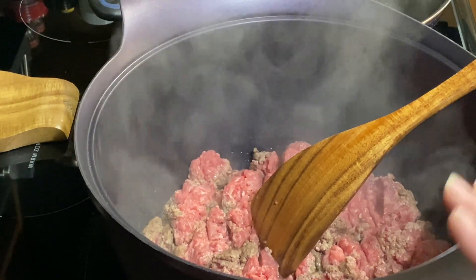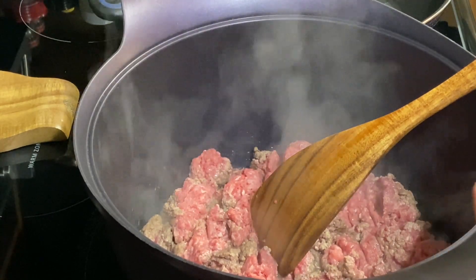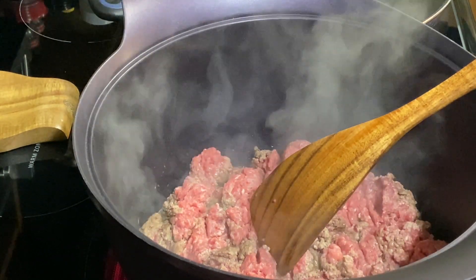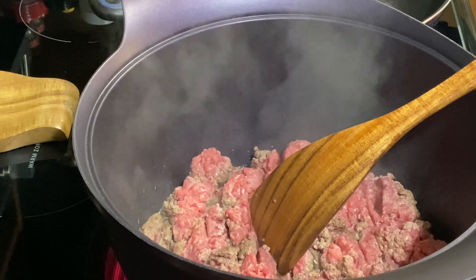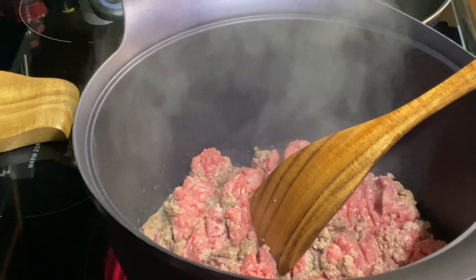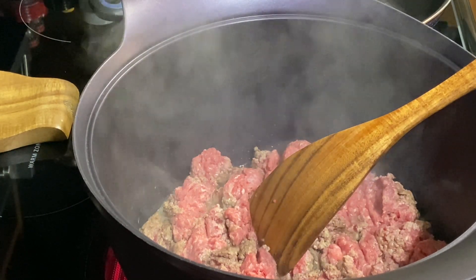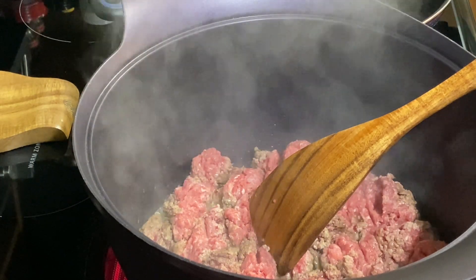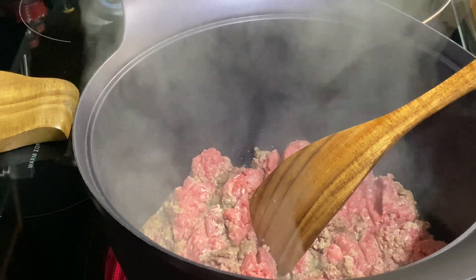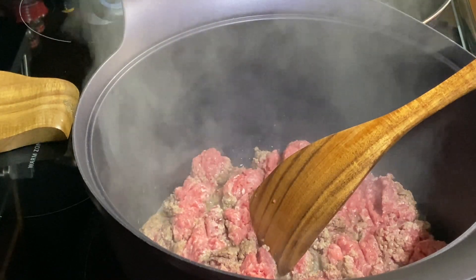Now with this soup I like to put in some squash — some zucchini and some yellow squash. Try to find the real small ones because they're more tender, not as many seeds in them. We'll do two zucchini and two small yellow squash. Then we'll add your choice of black beans or pinto beans, and some crushed tomatoes. It's a good soup.